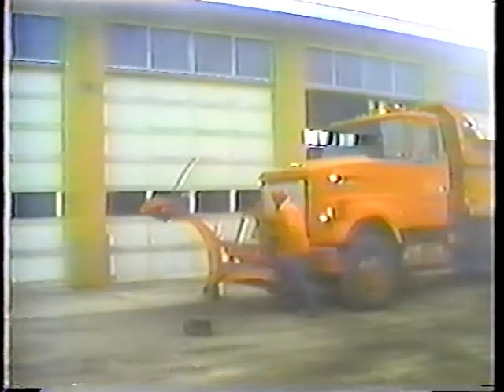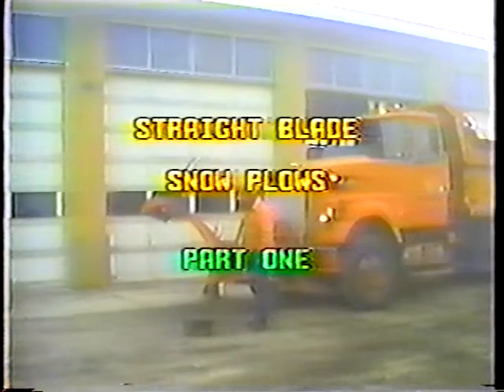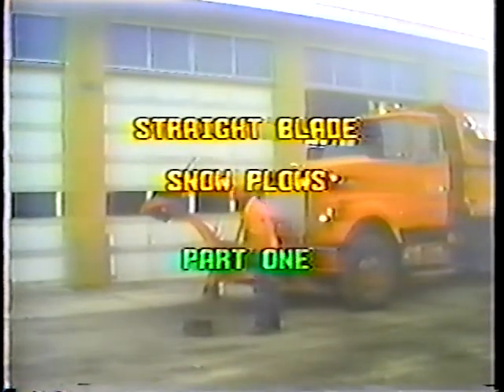This program, Straight Blade Snow Plows Part 1, is the first of two programs on plow maintenance and operation. In this program, I'll discuss mounting the plows, performing the daily preventive maintenance checks, and storing the plow. Let's start with mounting the plow.